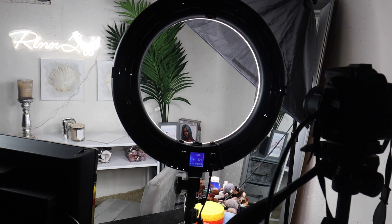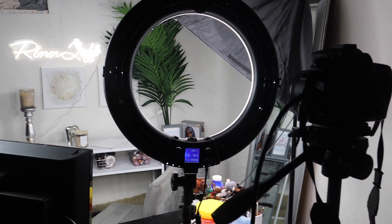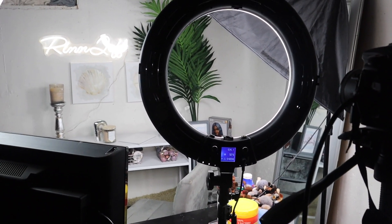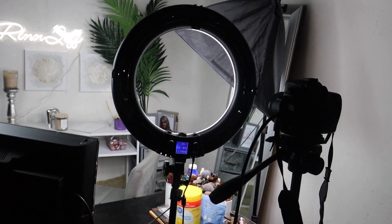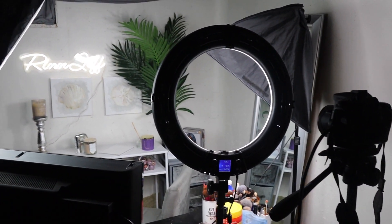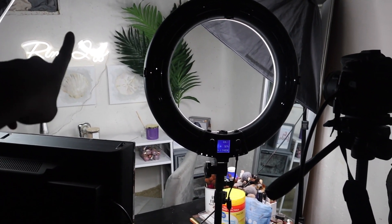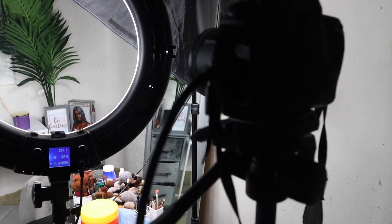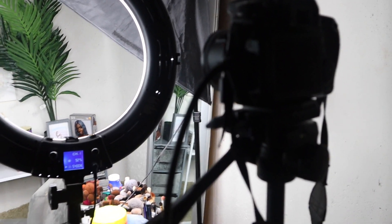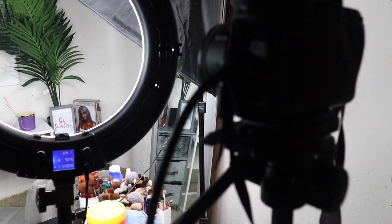All right guys, so the other day when I showed you guys how I was setting up my little backdrop for my videos, a couple of people asked me what my setup looked like. So this is an overview. I do film in a basement, that's why you guys will see the window from time to time in the corner. This video is not going to be in-depth — it's just going to be a quick little brief overview.